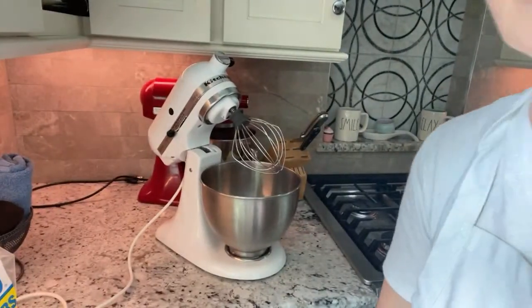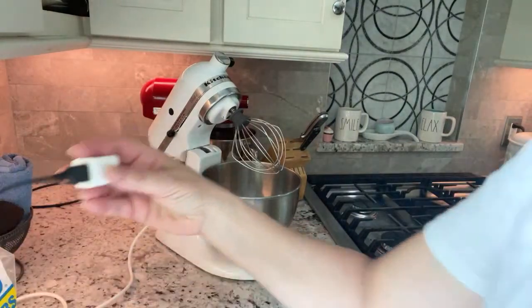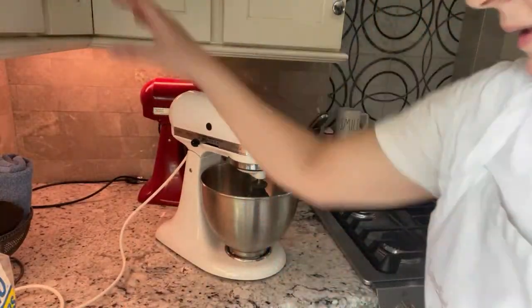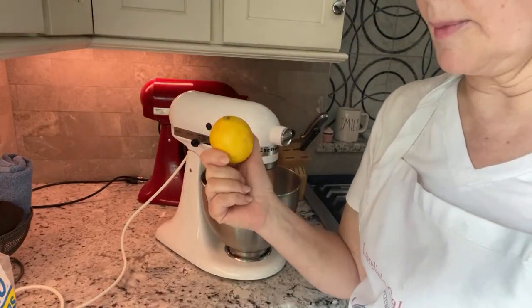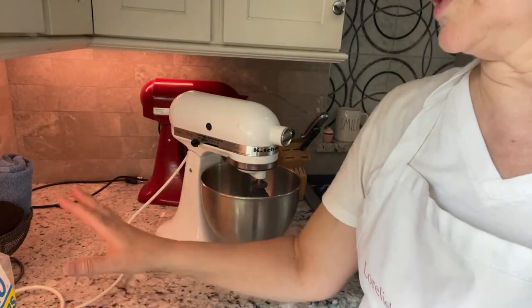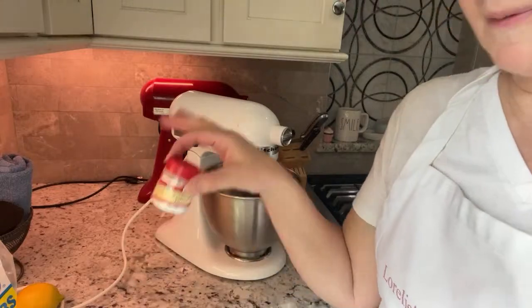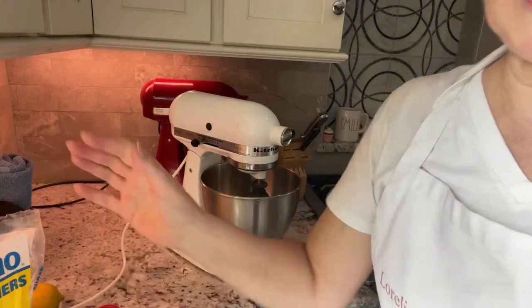This is a super easy recipe — I actually have it as my channel trailer because it's a pretty popular video. You'll need a lemon or lemon juice. You don't have to have a lemon — you can skip it if you want. Lemon gives it a nice flavor and also makes it a little stronger. Then cream of tartar, confectionery sugar, and three egg whites.